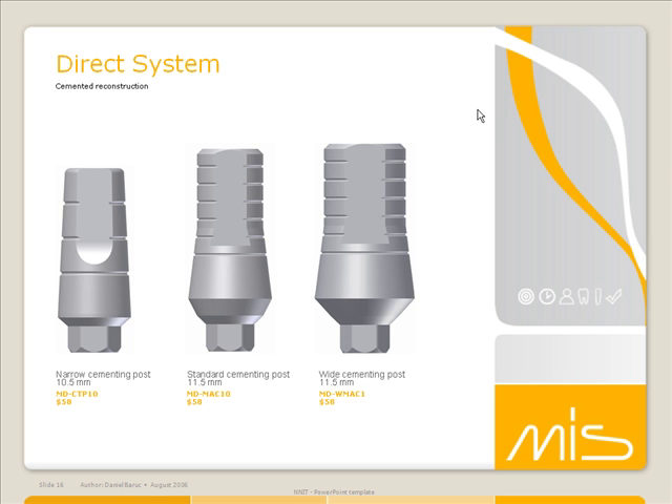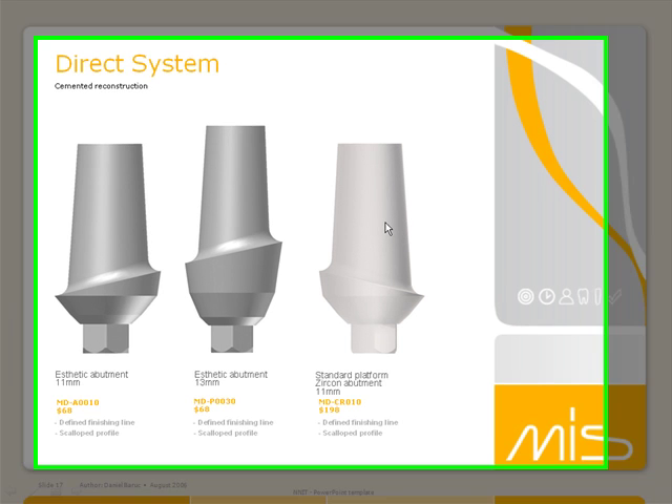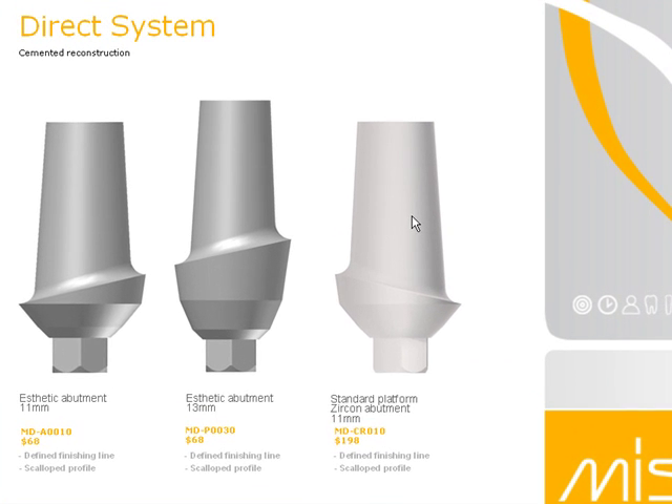We also offer a full line of abutments. If you want a regular preppable straight abutment, we have them in narrow, standard, and wide. You may also want to do an aesthetic abutment — you can pick between a narrow collar or a wide collar depending on gingival height. If you're working in the aesthetic zone, you can work with a zirconia abutment, which is also fully preppable.